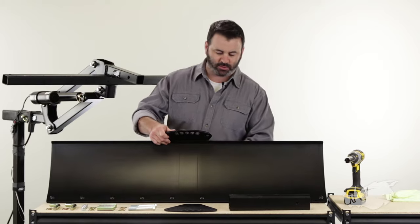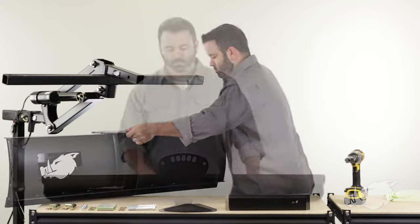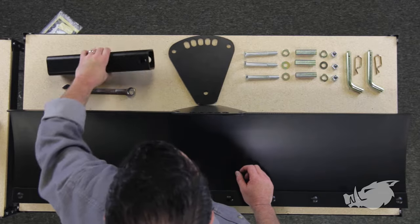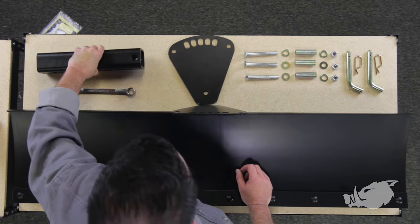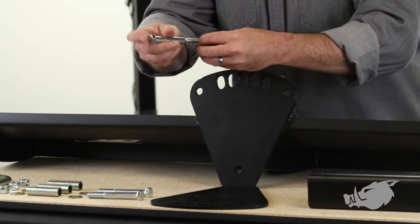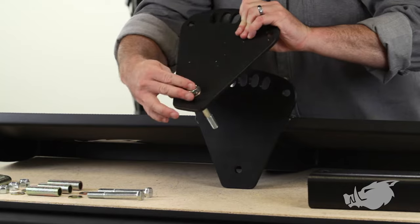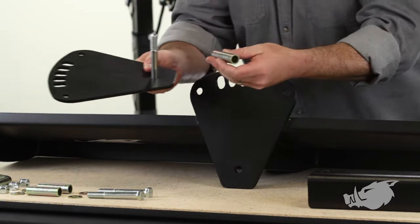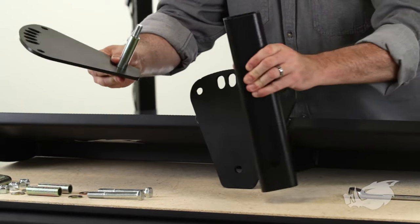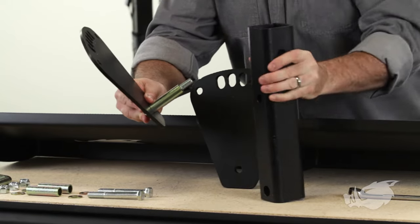I'm going to turn this thing around for you so you can see what's going on. The first thing I'm going to do is get my angle bracket and my BlackBore Scrape Blade Attachment Tube in place. I need to take one of these bolts and a washer and run it through this bottom hole on the angle bracket. Next, I'm going to take a spacer and put it over that bolt. That spacer is going to go right through this bottom hole — this extra wide hole on the bottom of the attachment tube.